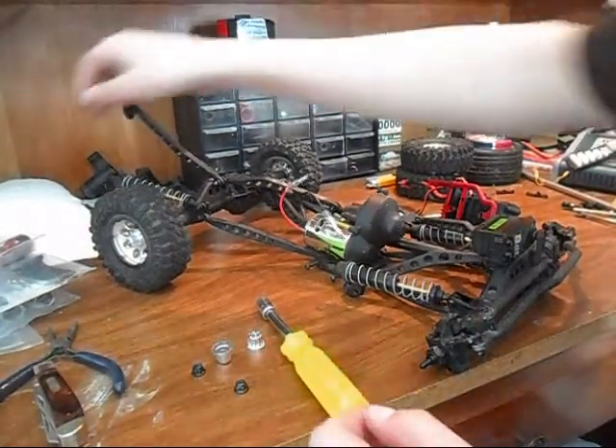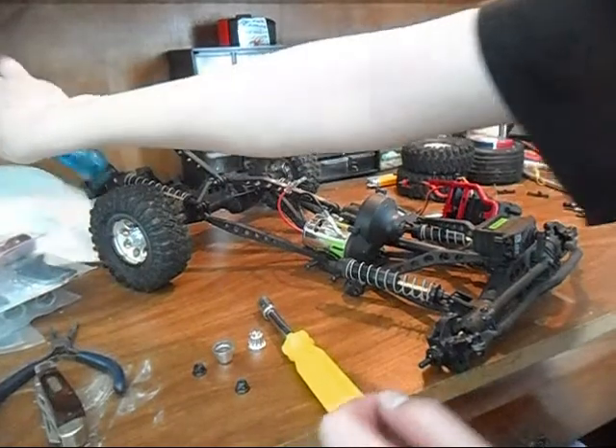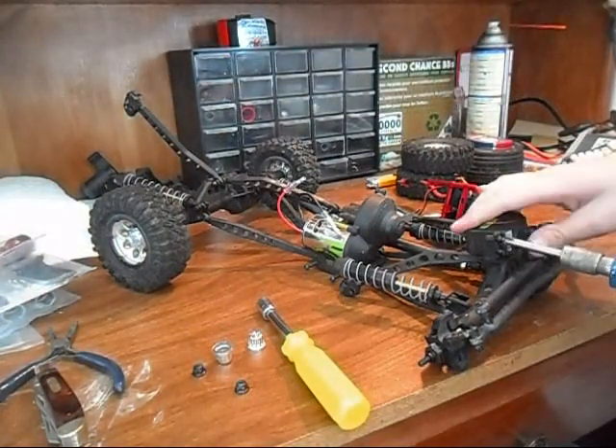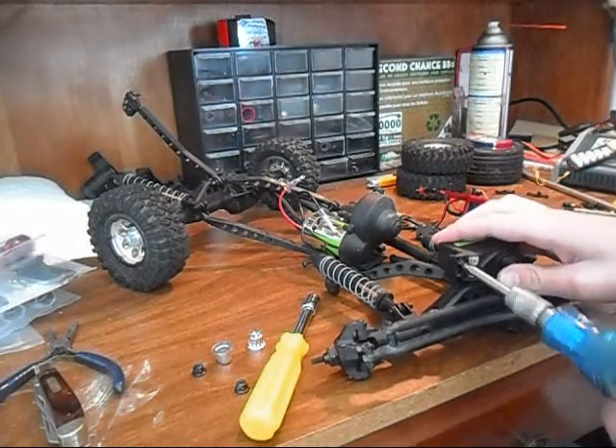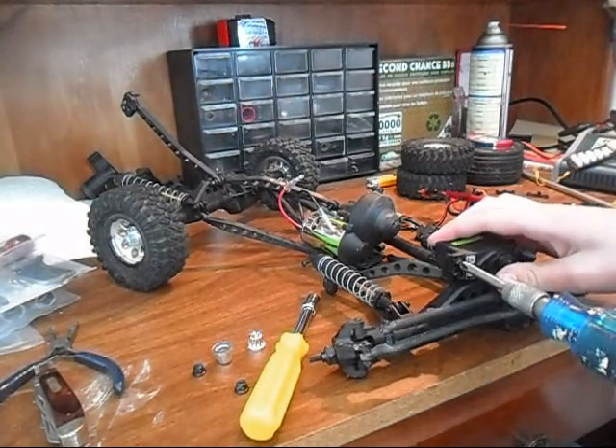So you're going to need a pliers. Handy dandy me, everything is just right where I need it. And if you haven't noticed already, we're starting with the front axle.